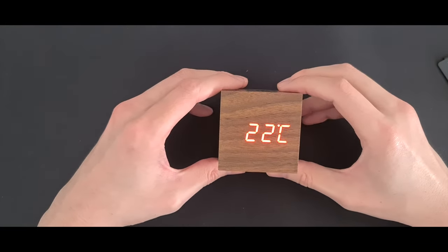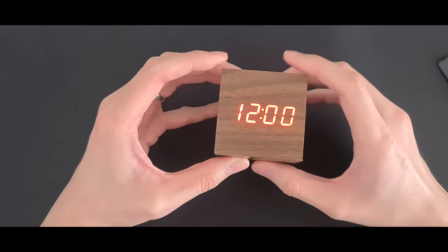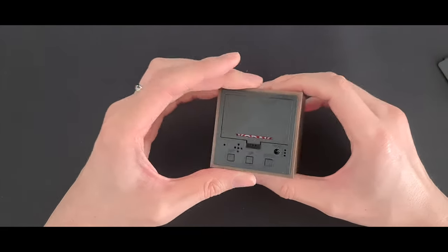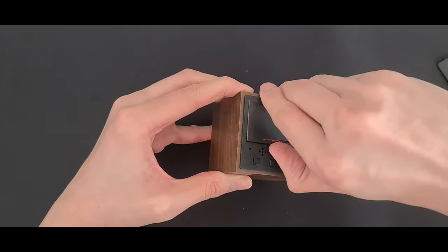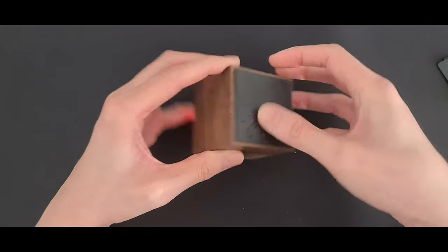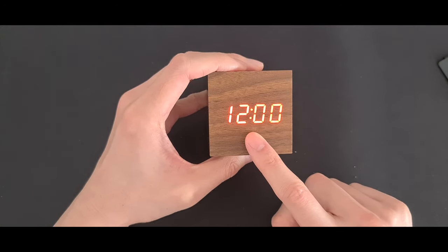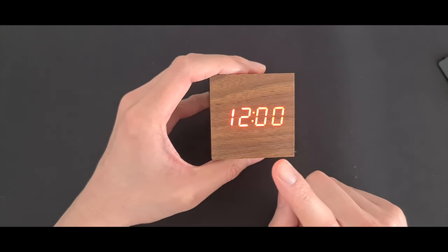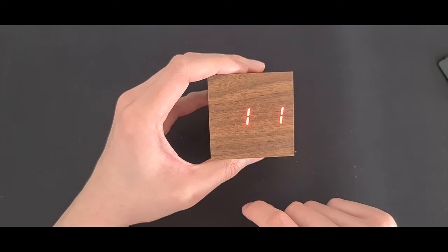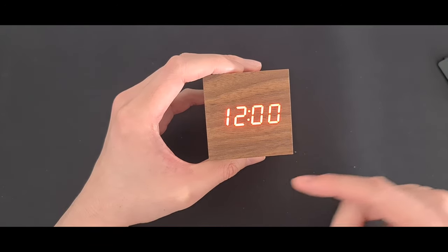Today we are looking at this cool-looking cube desktop clock. It runs on three triple-A batteries and shows the time. It also cycles on a timer to display the month and day, and then the temperature — currently 22 degrees Celsius.